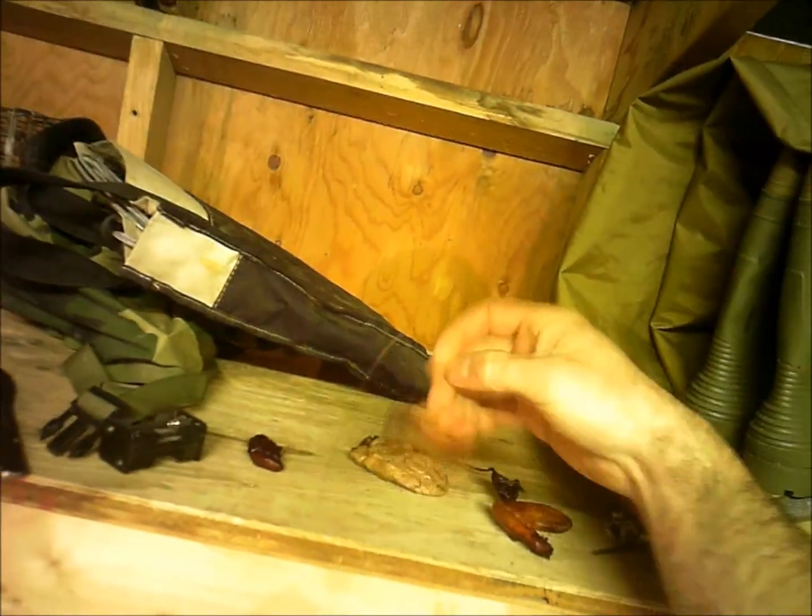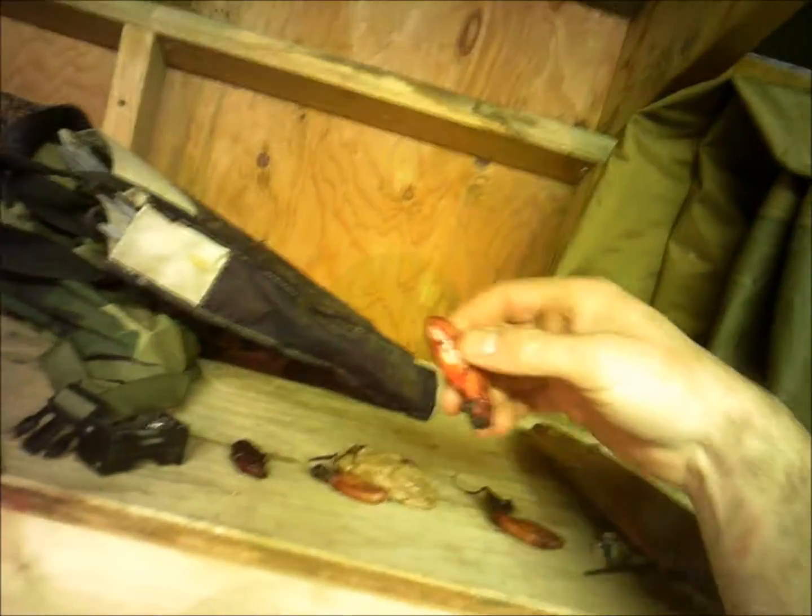I gotta do some work in here. There's my casters and my oil sacks up there drying. I'm not selling them so I'm not real worried about how they look — I'm gonna make my own lures and baits. Now that I've gotten halfway decent at it, I want to do a muskrat skinning video.